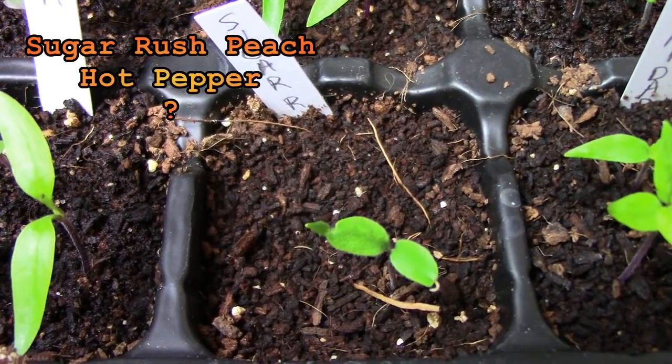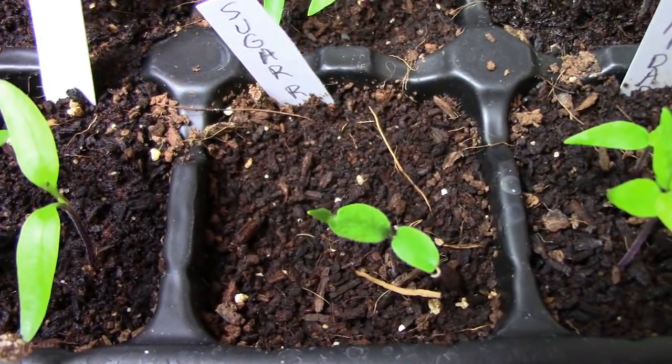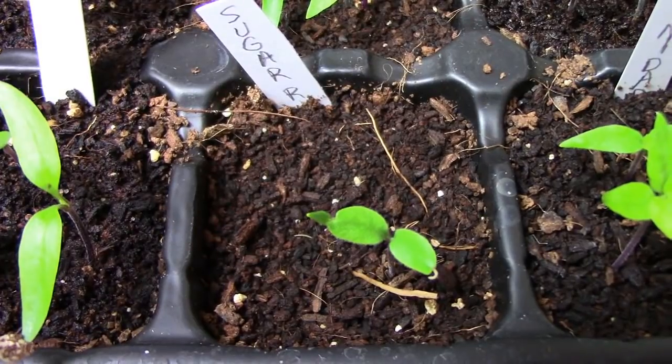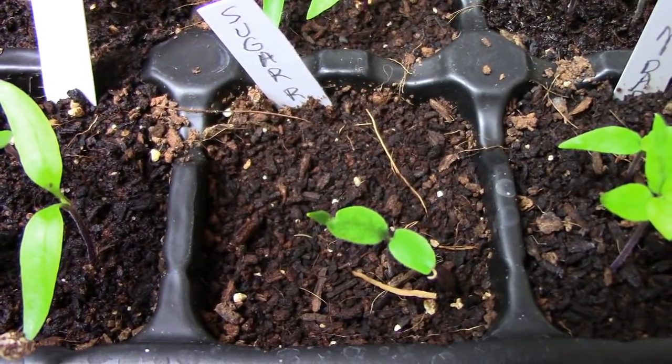I got seeds for the sugar rush peach from three different people and out of all the peppers that I started it was the very last seed to sprout. So it looks like it might be a little harder to germinate than some other types. I got the seeds for this one from Tom Novak along with the previous pepper, the pumpkin pepper. Thanks Tom.